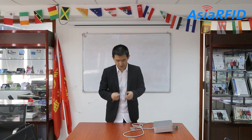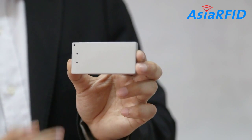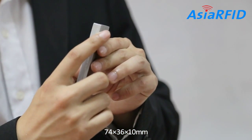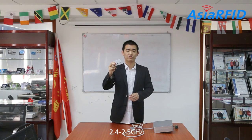First, it's the Active SenseTag. It's so small and light. Push Dimension is 74 x 36 x 10 mm and the working frequency is 2.4 to 2.5 GHz. It can detect the temperature from below 0 to about 80 degrees and the humidity from 0 to 100%. The detection range is about 100 square meters and from top to bottom to 3 meters.